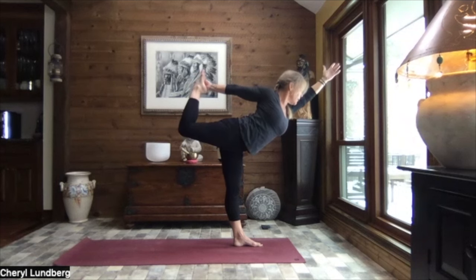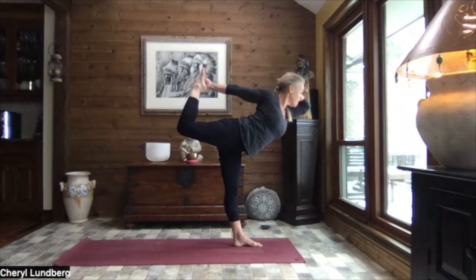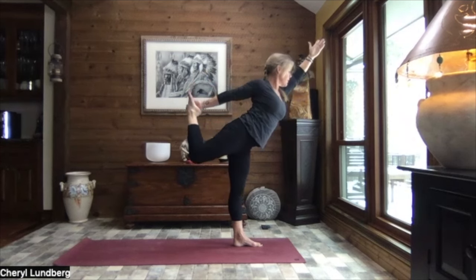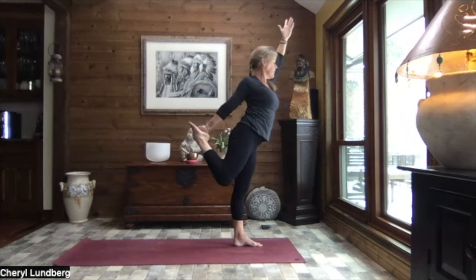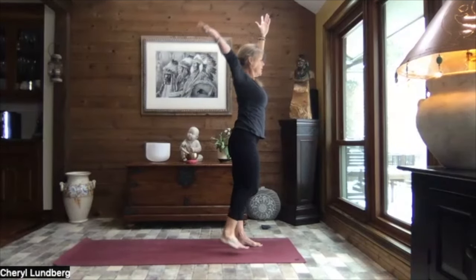If you wish to intensify things, begin to press that right foot into your hand as you guide it towards the sky. Hinging forward if you like to dancer's pose. Finding your breath. Calming it down. Inhale, slowly we rise. Drawing those knees back towards one another. Releasing the foot. Standing tall. Pull the hands to heart center.